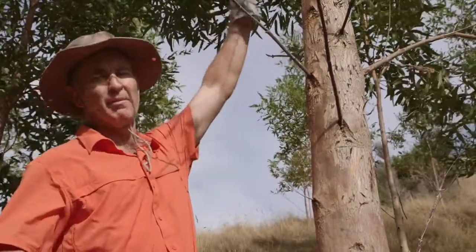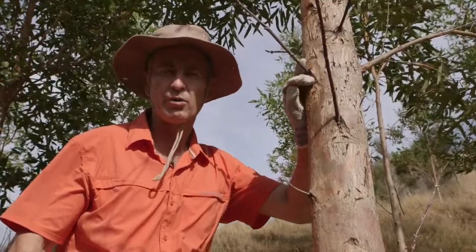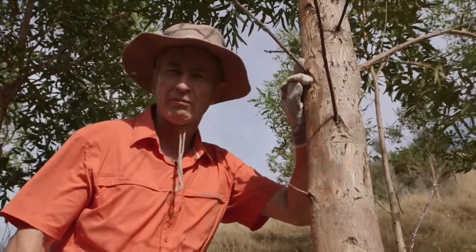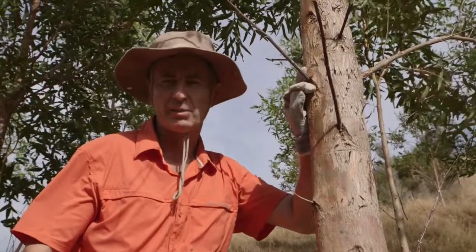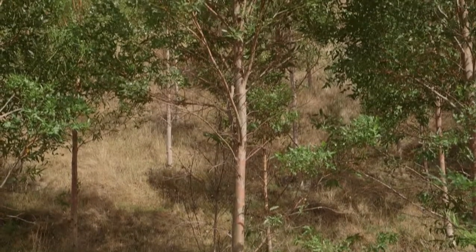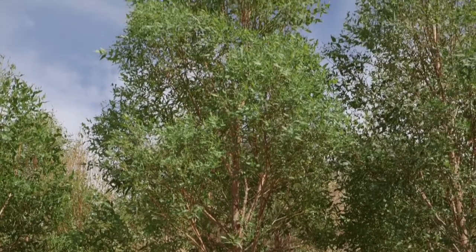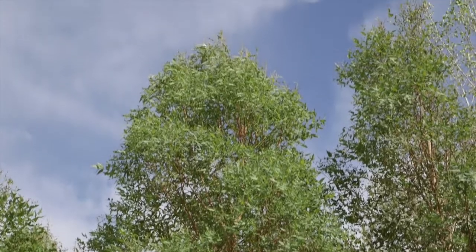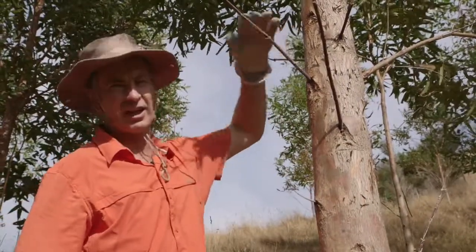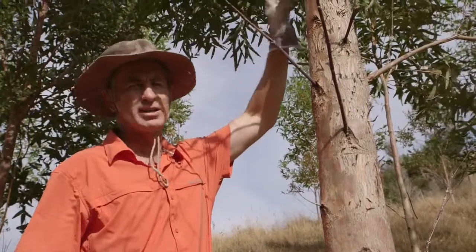Before you start you should be looking at the entire stem and getting a sense of how far up you're going to prune, because you don't want to remove more than about 40%, 50% maximum of the green crown. It isn't half the height — it's actually the green crown. So a tree like this which has actually lost the lower branches and there's no living leaves wouldn't count. You really have to count the green crown from the base of the green crown to the tip of the growing stem.